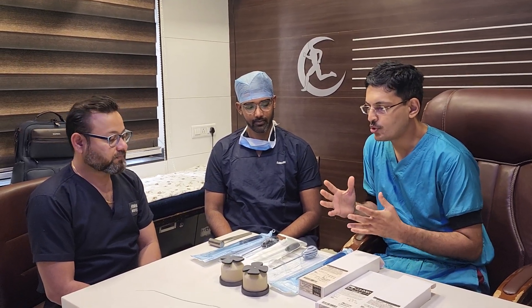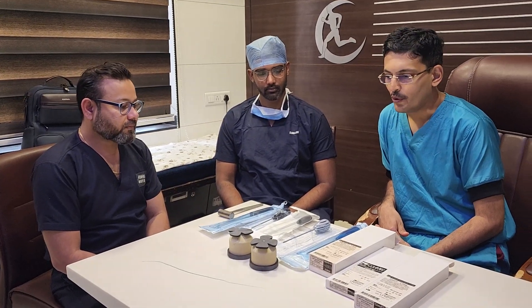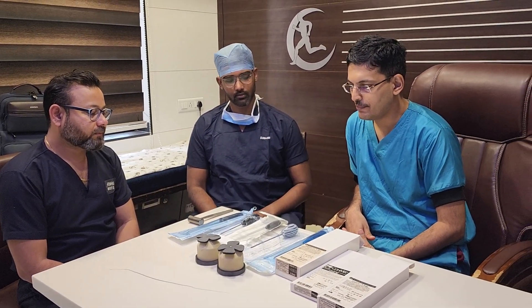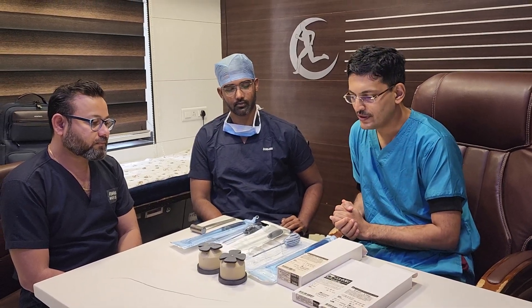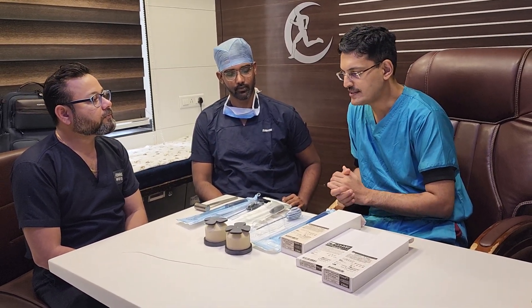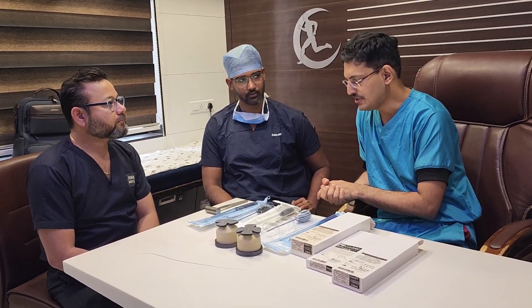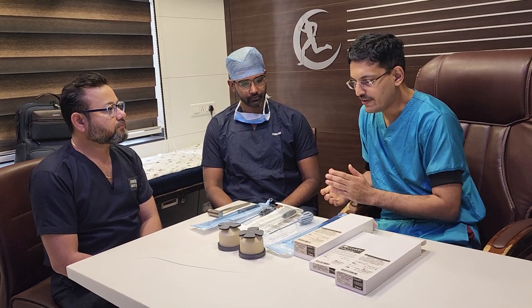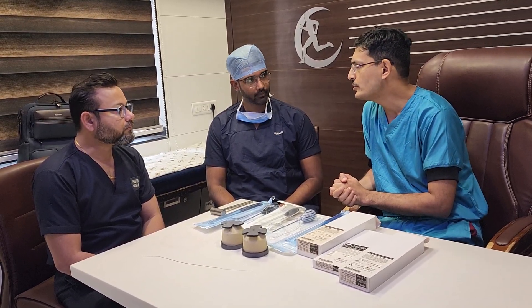Today we are discussing the rotator cuff portfolio of Conmet Linvatech. Conmet Linvatech is one of the pioneers in rotator cuff repair anchors and they have made some very good innovations which have made rotator cuff repair very easy. We will go through the anchors one by one, covering the pros and cons and how these anchors should be used.